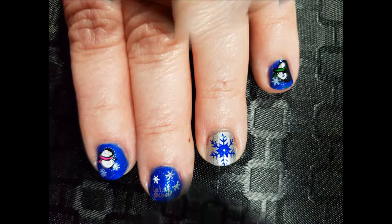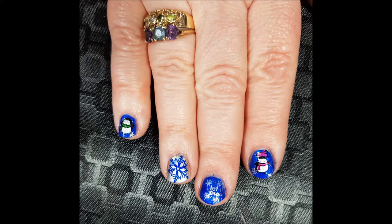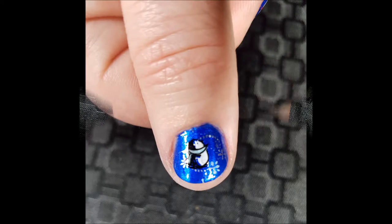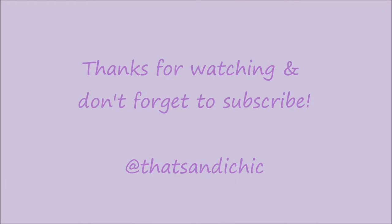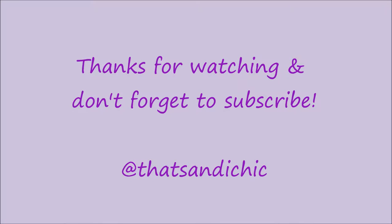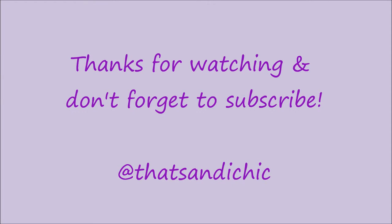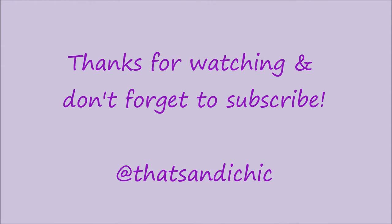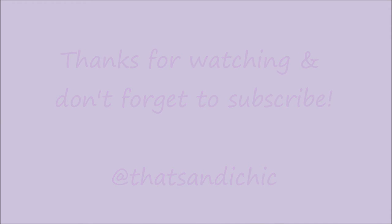I really love how this look turned out. I think these penguins are adorable and I can't wait to use this stamping plate again. I just wish I had done a better job filming it — I guess Santa better bring me a new filming camera! Thank you so much for watching, and if you could please hit that like button, as well as subscribe and hit the post notifications so you can find out when I upload a new video. Thank you for watching, and have a wonderful day!